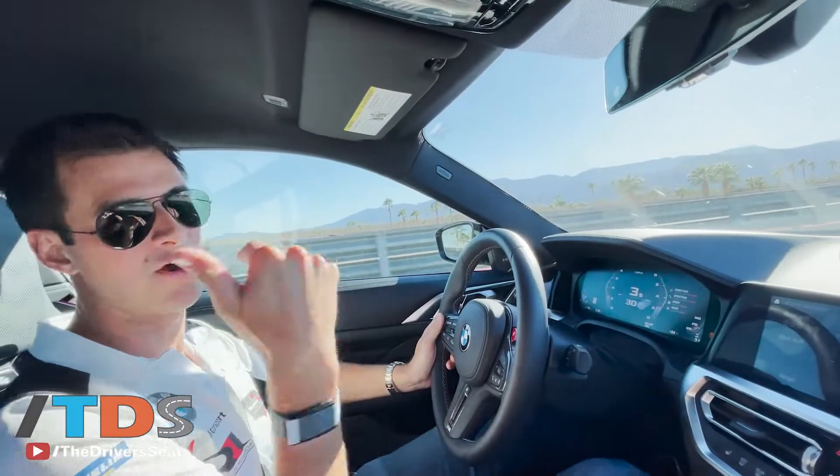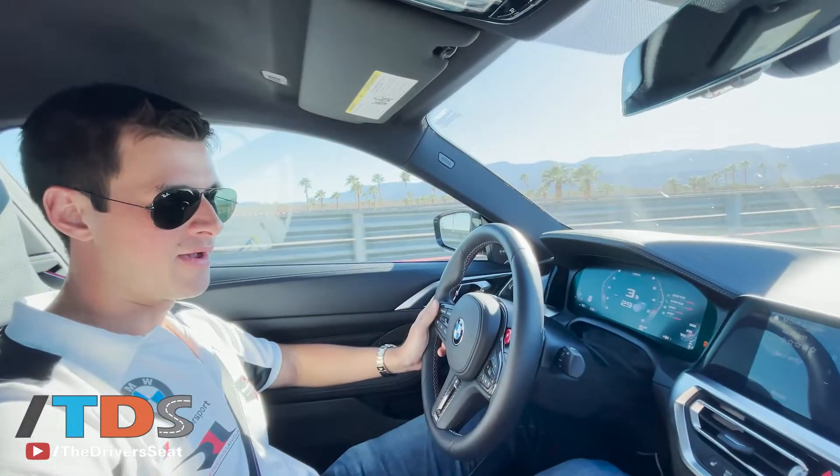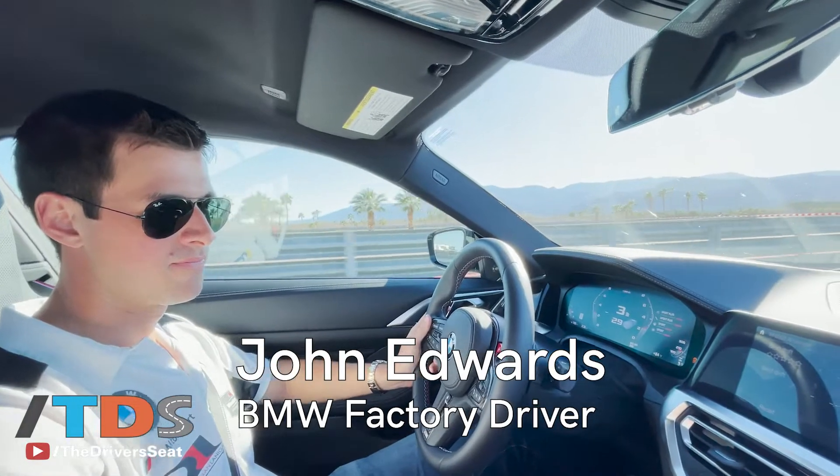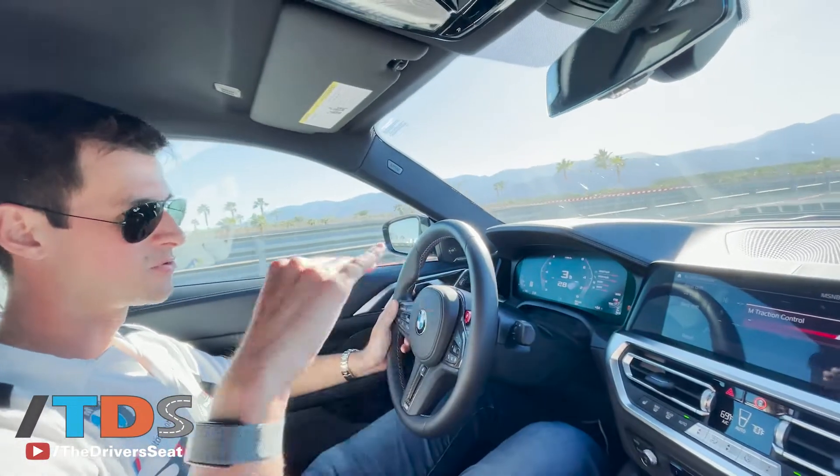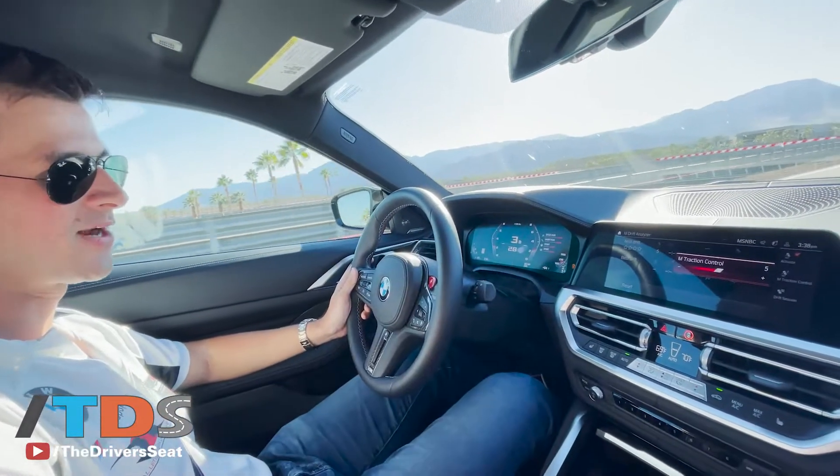For the smoke show, we're turning it off just to keep going. It's pretty cool because you can set the M-TRAX control up to 10, which really protects you. You can go to 5, which is kind of what we would race.